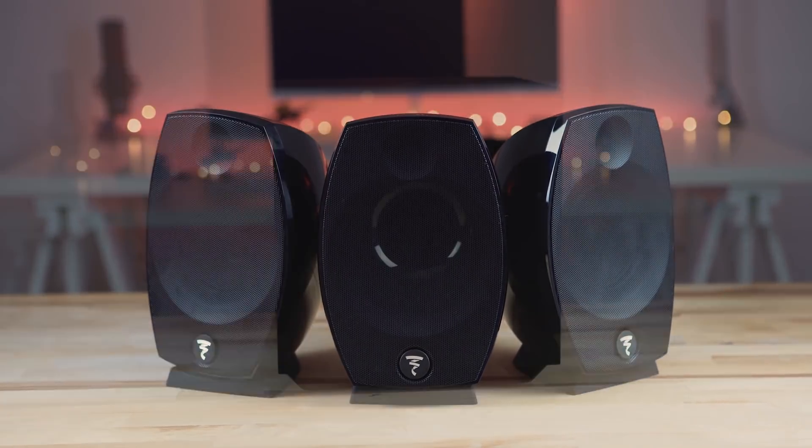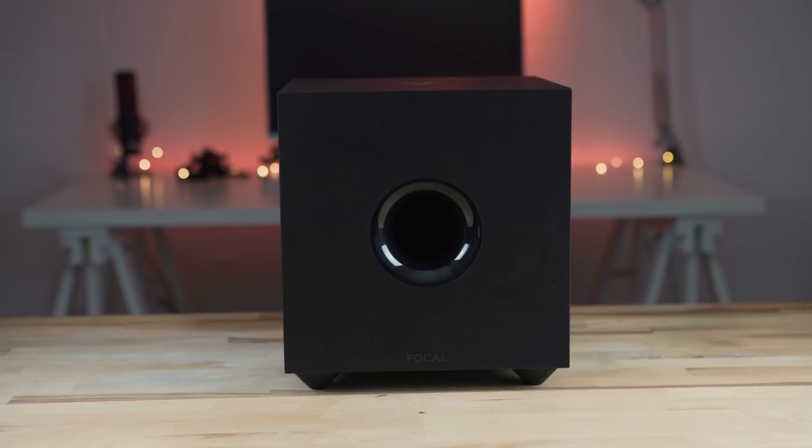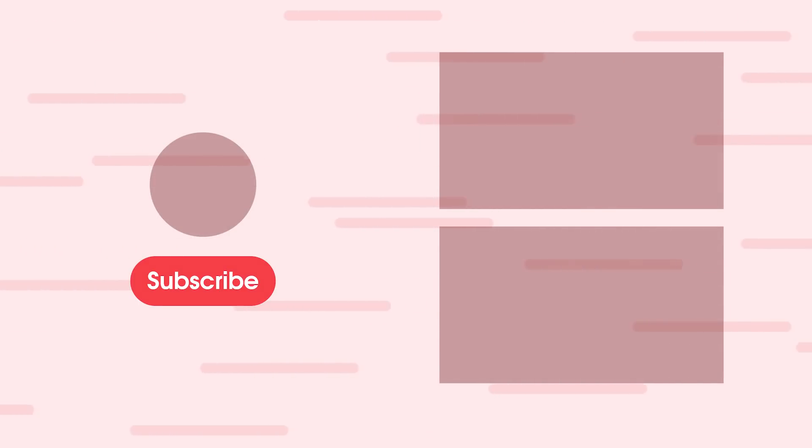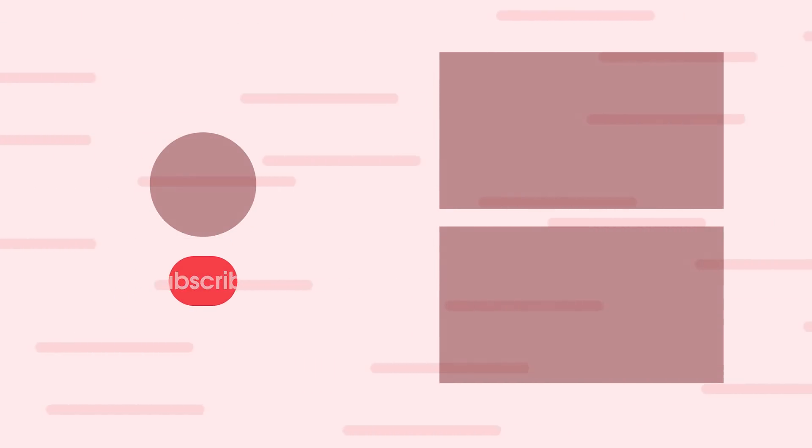Have you set up your home theater with Dolby Atmos? Do you have any Focal products that you've used? Let us know in the comments below. Thanks for watching 9to5Toys. If you enjoyed the video, please consider giving it a thumbs up, subscribing, and hitting the bell icon for notifications. This is Jordan with 9to5Toys. We'll see you next time.